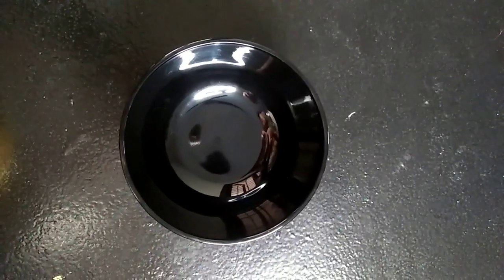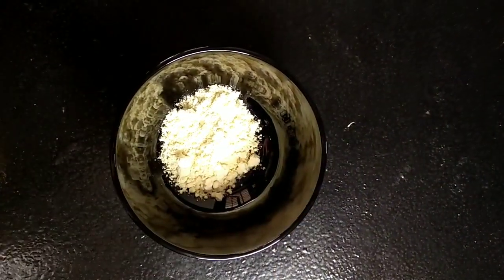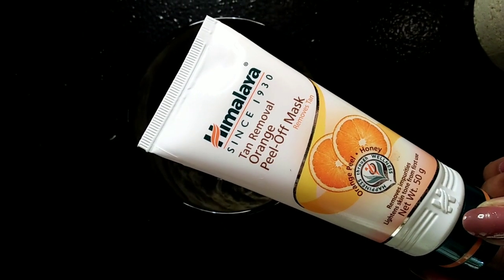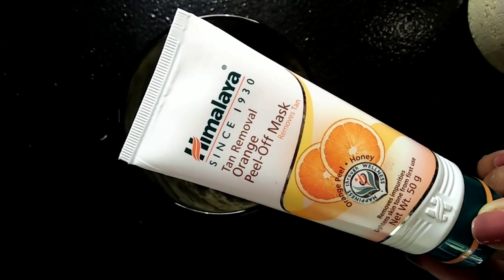I am going to take a teaspoon of some tea. The second ingredient is a peel-off mask — I am using a Himalaya peel-off mask. You can use any peel-off mask for your face.